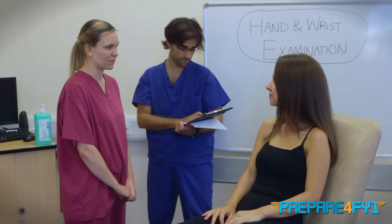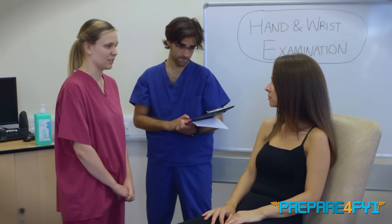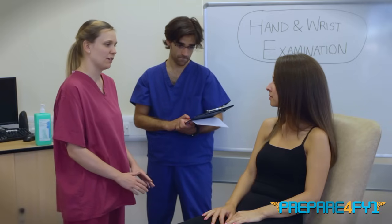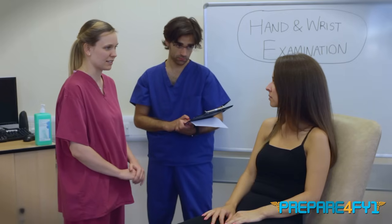My name is Vivian Sayapa. Hi Vivian, it's nice to meet you. I've been asked to examine your hand and wrist today. This will just involve me having a look, a feel, and doing some movements at your hands. Does that sound okay? And if it's all right with you, as I'm going through the examination, I'll talk back to my examiner and explain the sort of things that I'm looking for and what I'm doing.